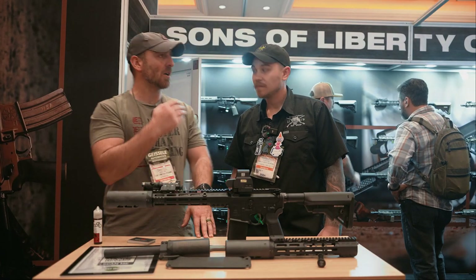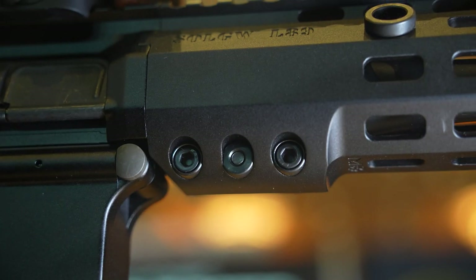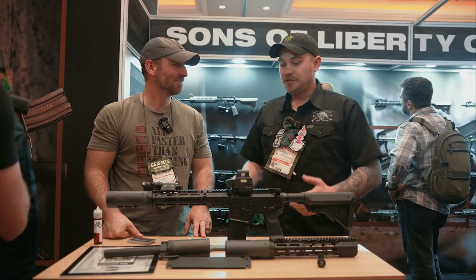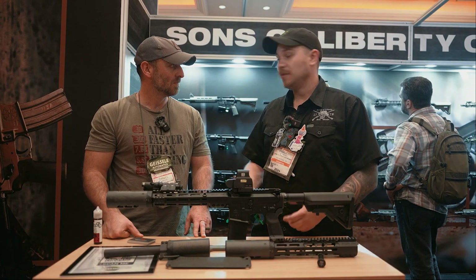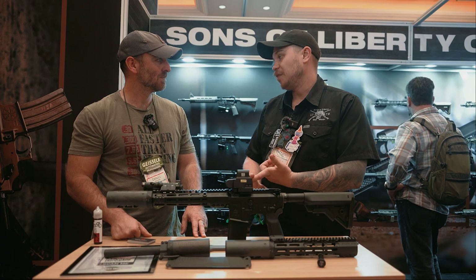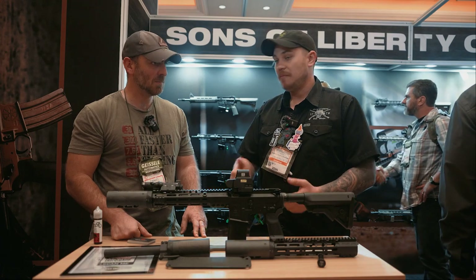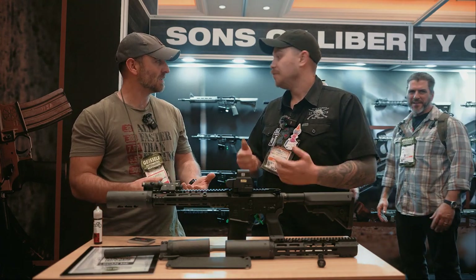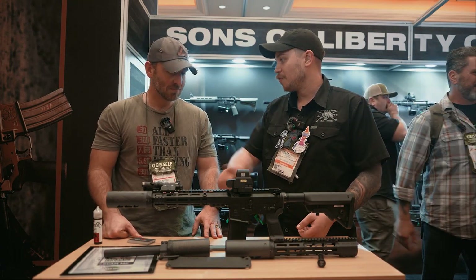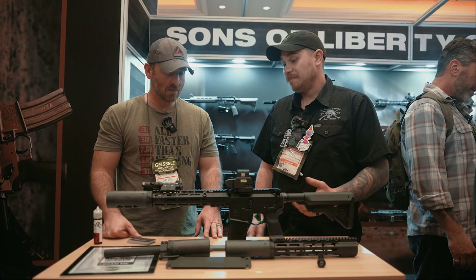Drive-Lock — for those that don't know, the Drive-Lock system is really cool. It allows you to attach and detach the rail with simply a T-handle wrench. You don't need to worry about torque specs, you don't need to worry about thread locker. The screws themselves bottom out into a steel cup, so you don't need a torque wrench. It also prevents the opportunity for an over-torque — it's just not going to happen. You will hard stop, the wrench will flex, and it's done.